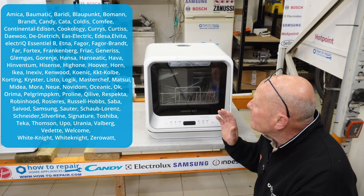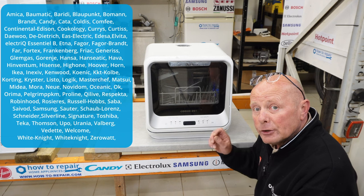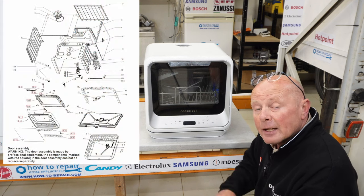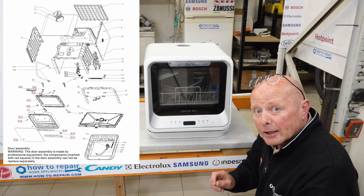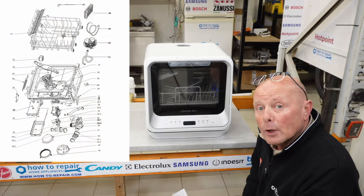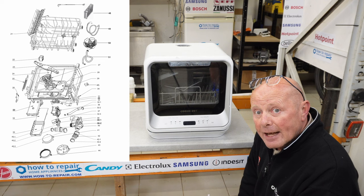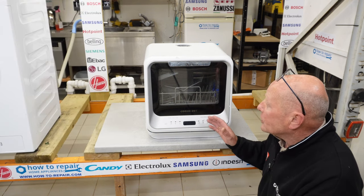These dishwashers are quite simple to come apart when you know how, and in this video I'll be showing you how to dismantle the machine to gain access to all the components. I have another video showing you the full workshop manual, the wiring diagram, exploded diagrams of the machine, and also the step-by-step procedure for testing individual components and error codes.